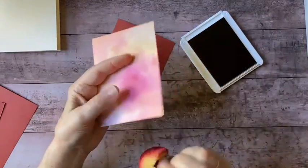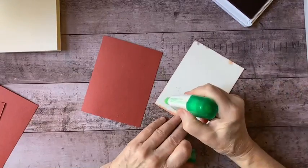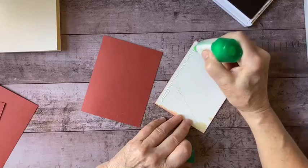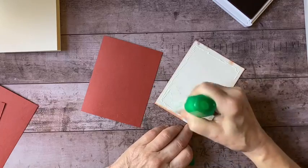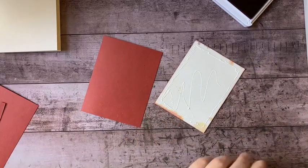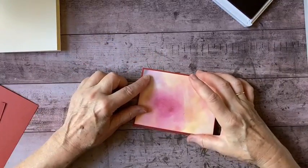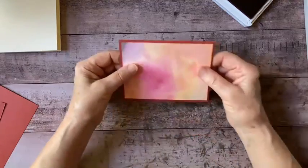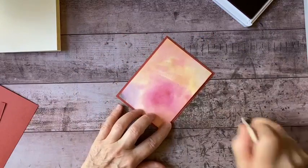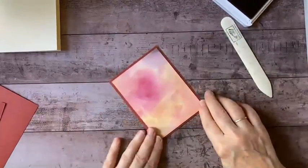All right, I think that's looking good. I'm going to go ahead and mount this. This is the multi-purpose liquid glue and it's very strong — it's non-acidic, so it's not going to turn your papers yellow or brittle. I'm going to get that mounted right in the middle and make sure that's on there straight.